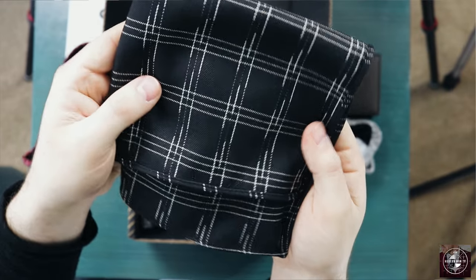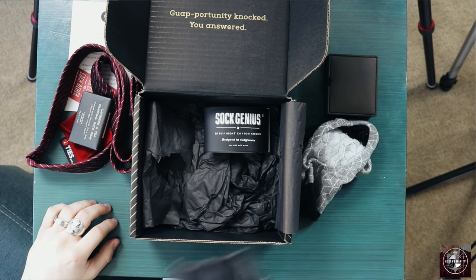Lastly, we have a pocket square. I have a few pocket squares but none like this. You can tell this is not a cheap thin pocket square — it's got a nice thick fabric. The design itself is really nice and I think it would look good both with the tie they sent and by itself. That's always a plus. And that is everything in the box.